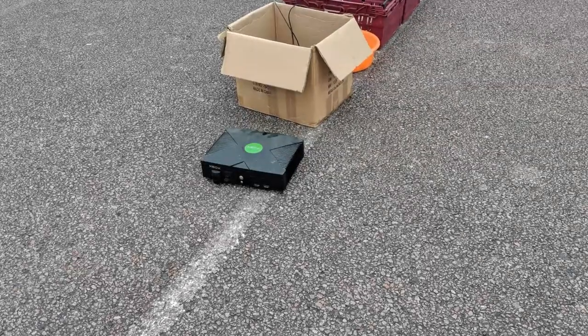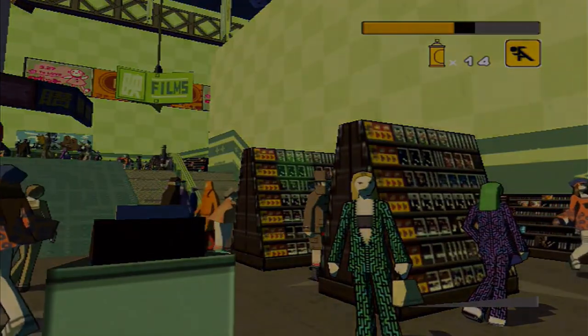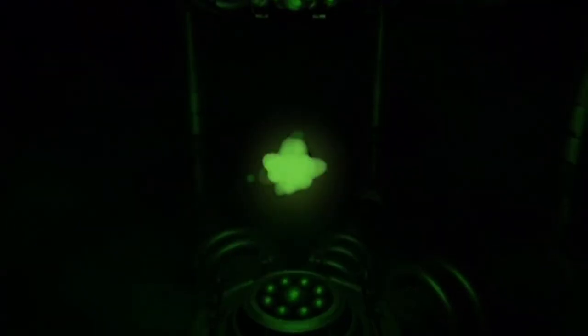The original Xbox was a formidable console — HD resolutions, great games, and sprawling worlds. But just what was powering this little box?